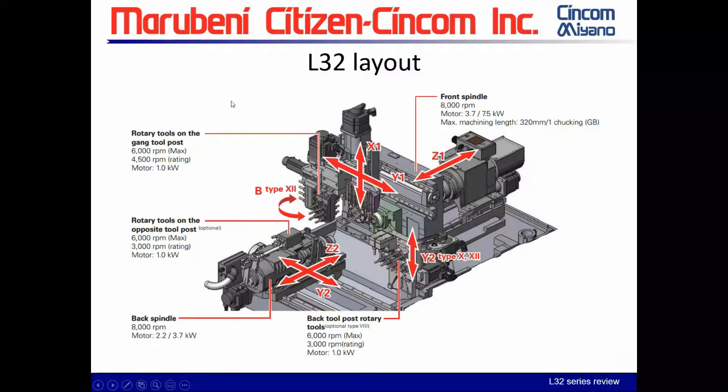Right now we're looking at the L-32 layout, which contains all versions. We're talking about the main — it contains the B axis, and there is also a C axis: C axis on the main, C axis on the sub. On our main spindle or front spindle, they all consist of an 8,000 RPM motor.